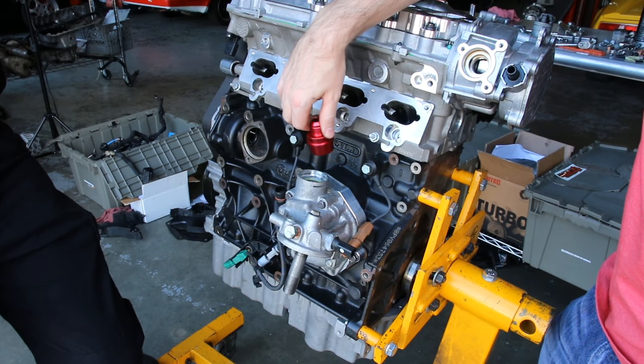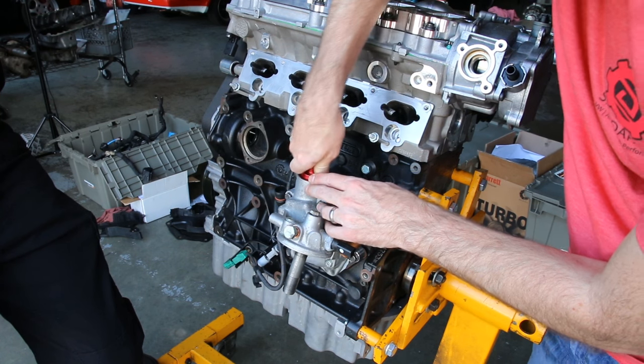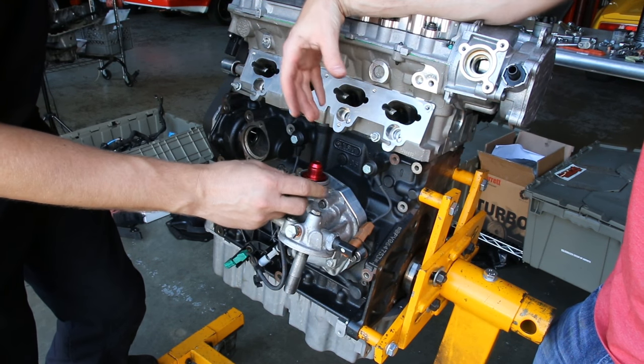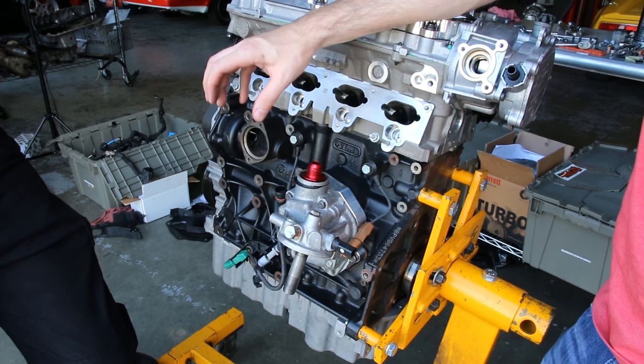Now we're going to install this fitting, which gives you the ability to install the PCV line on the crankcase vapors — this would be for installing a catch can or some other crankcase vapor management. This is from Integrated and is specifically designed for this setup.